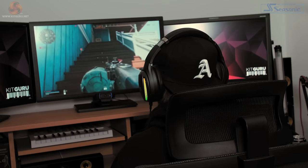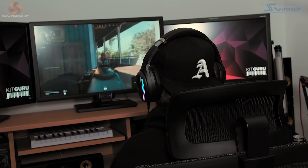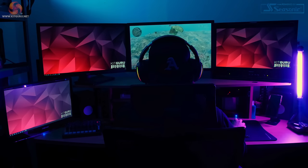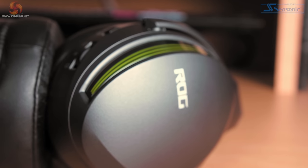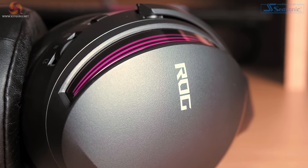Each ear cup features ASUS Aura RGB lighting, which you can personalise through the ASUS Armoury Crate application, with support for up to 16.8 million colour combinations and six preset lighting effects. My only gripe with the RGB lighting is that the strips are on the rear of the ear cups. Most gaming headsets have RGB in the centre or towards the front, so on the Fusion 2500 you'd have to be viewing it from the rear to see it.